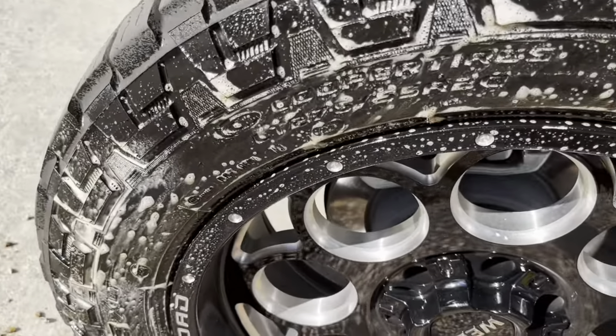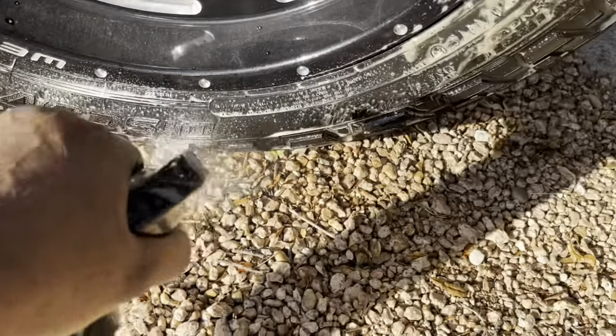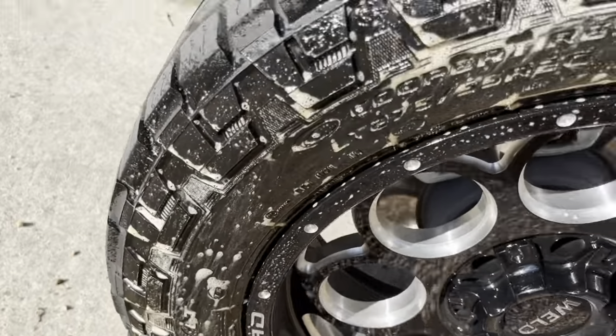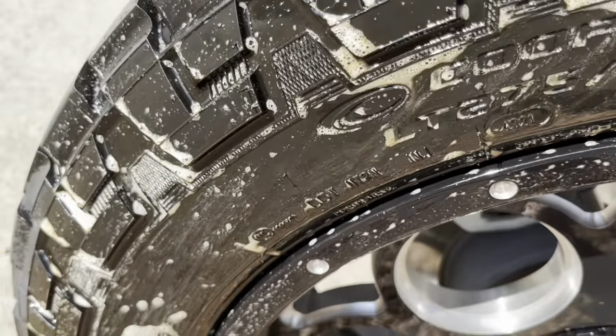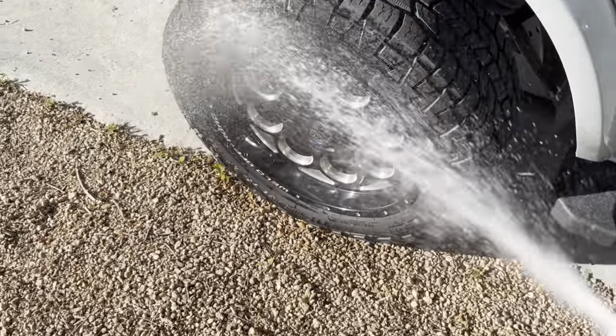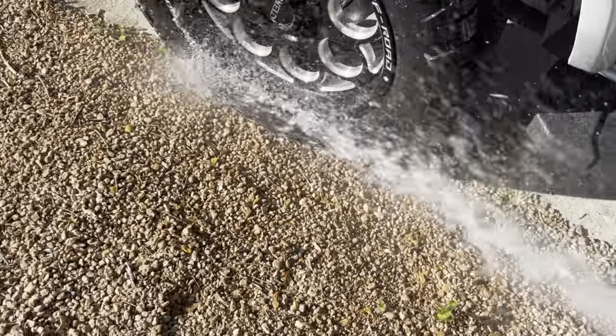Soak it down and you can see it turning brown already — that's nasty. Same thing, I'm gonna get the brush out and scrub these down one at a time. You can see everything coming off — that's what you want to see. Once again, I'm gonna rinse everything off. You can see all the nasty stuff coming off — that's just dirt and grime.